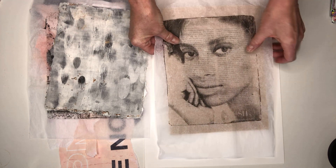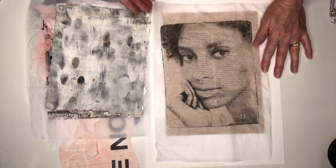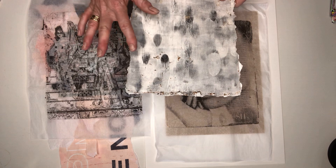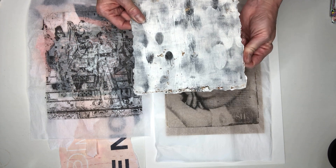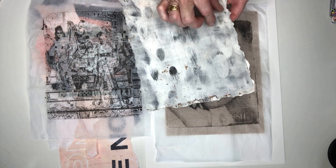I'll be drying it and flattening it down well before I proceed with other stages. But I'm just going to talk you through some of the other elements I'm thinking of using. This is an old gel print that I didn't think was successful at the time, but I did keep it.